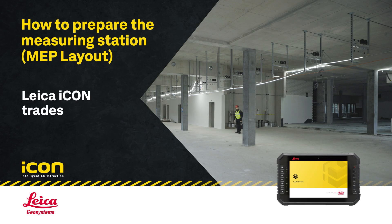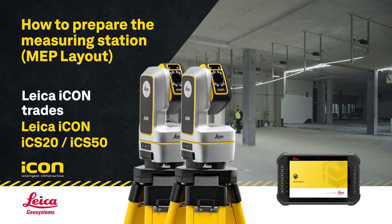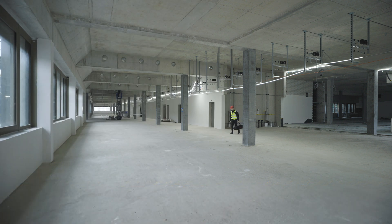How to prepare the Leica Icon ICS20 or Icon ICS50 with IconTrade software for MEP layout. First, select a suitable location from where all relevant information can be measured.